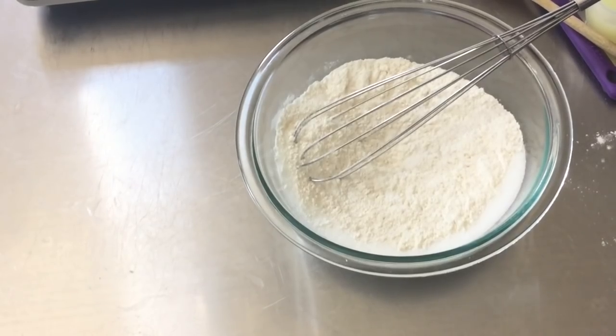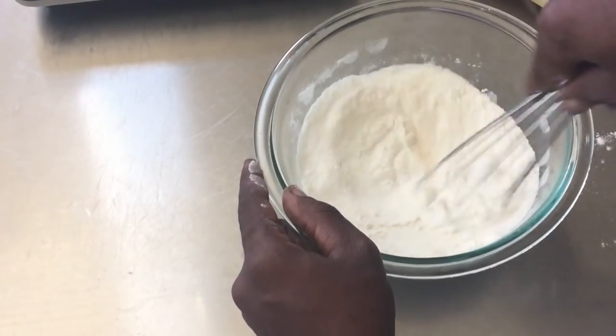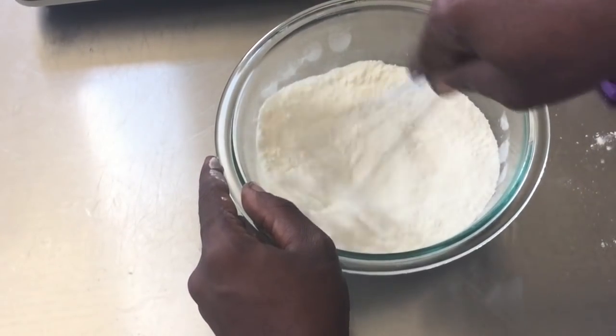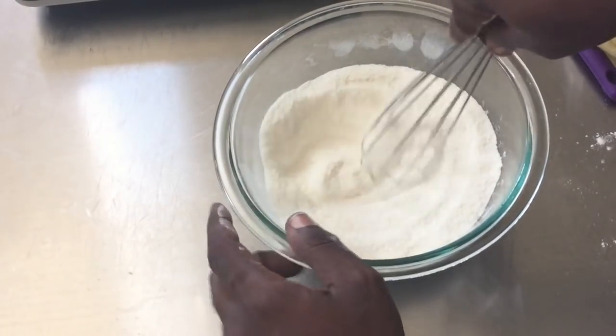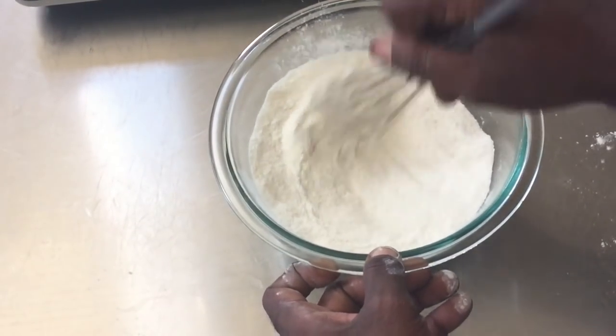I'm also going to throw in just a pinch of salt, literally a pinch of salt. I'm just going to mix the flour and sugar together until everything is completely smooth. I don't see any grains of sugar — you need to have everything broken apart really well.